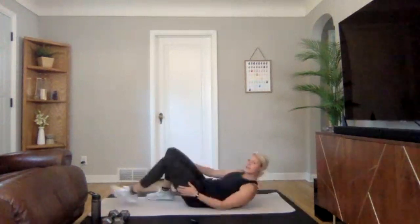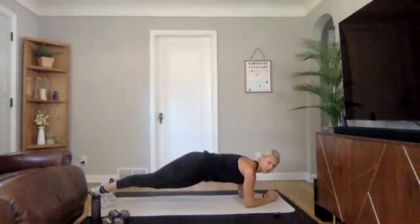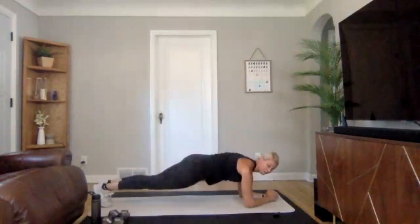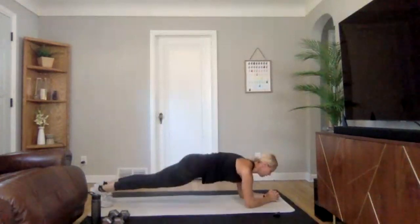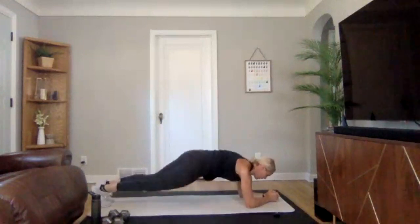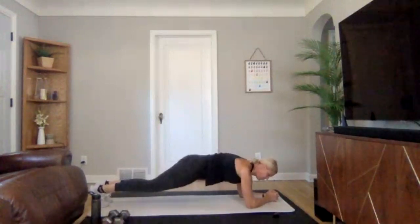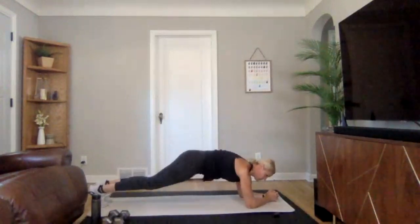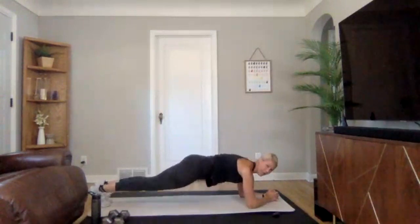We're going to be flipping over to a pillar bridge — this time we're going into a little bit of a hip twist, back and forth. Ready, three, two, one — nice strong pillar bridge and then add in that twist. Wonderful job. Ten seconds to go, staying flat here.